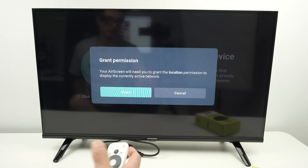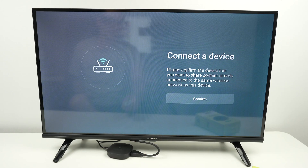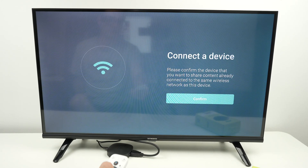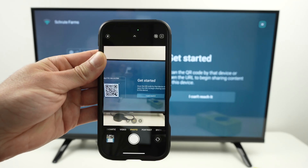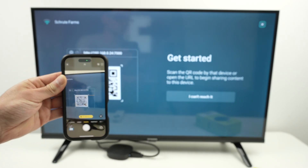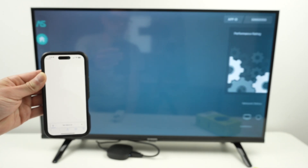Press OK, then press Grant. When asked 'While using the app or only this time,' it does not matter — choose one of those. Press Confirm. On your iPhone, open the camera app and scan the QR code, then press on the yellow thing that appears under the QR code.